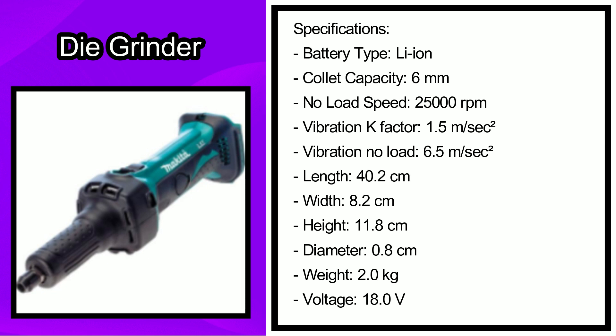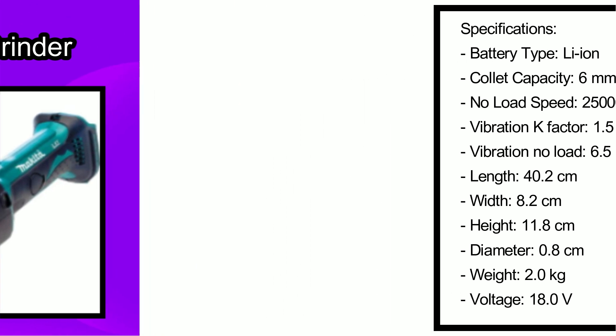The length is 40.2 centimeters, the width is 8.2 centimeters, the height is 11.8 centimeters, the diameter is 0.8 centimeters, the product weight is 2.0 kilograms, and the voltage is 18.0 volts.